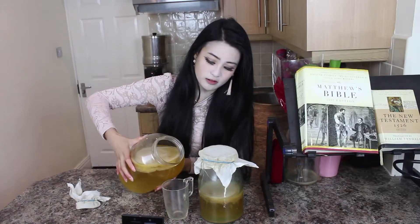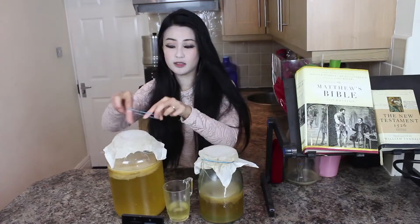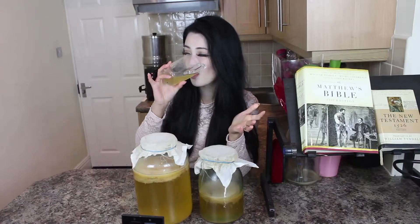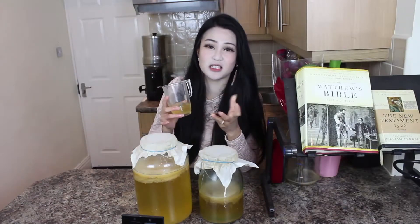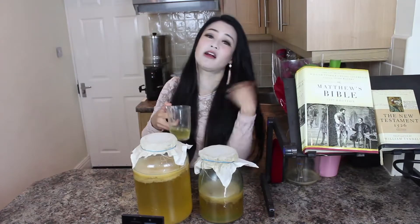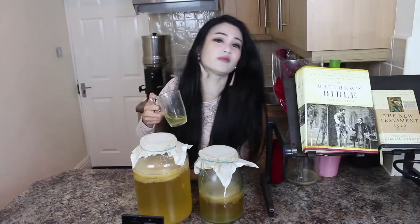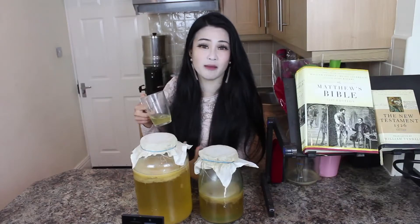All you need to do is just drink it as it is. Usually you're going to let it ferment for like a week or so. It tastes good — a little bit sweet, a bit like apple cider vinegar with sugar. And it's sparkly, like a bubbly taste.